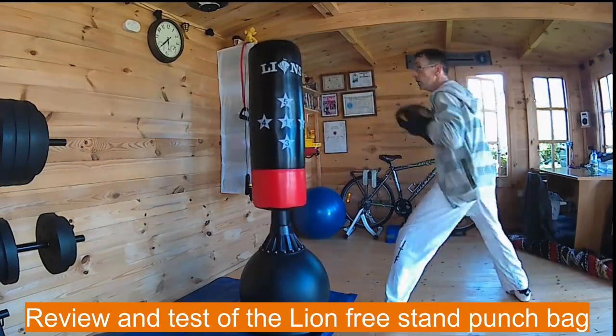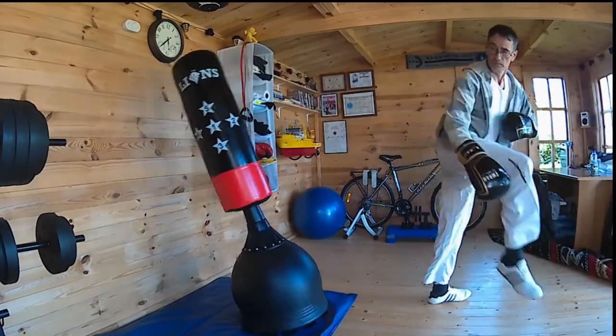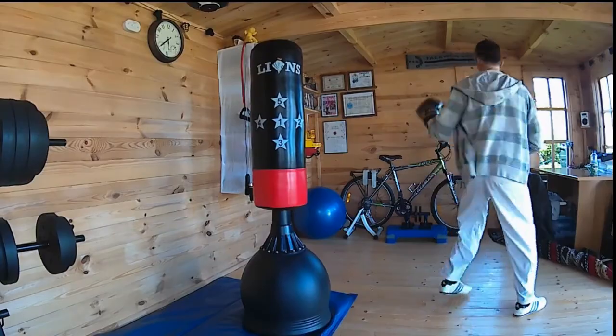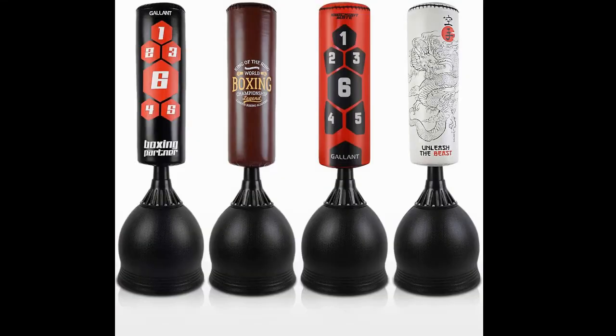Here's a review of the Lions Freestanding Kick Bag. Just a little test to see how it works. This is the model I have, 167cm tall. There are others similar to it, like the Gallant ones. They're all very similar and I'm going to show you what you get, how to build it, and what it's like.